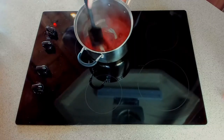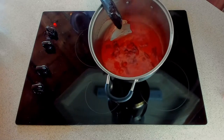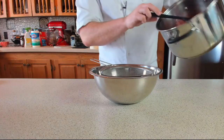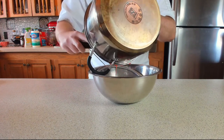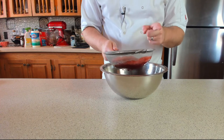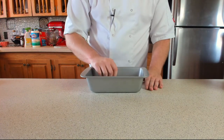Once the jam gets to the stage where it's almost starting to catch, take it off the heat. Look at that beautiful, glorious jam! Grab a bowl with a sieve and drain off the excess liquid, and make sure you keep that syrup — you'll need it later.